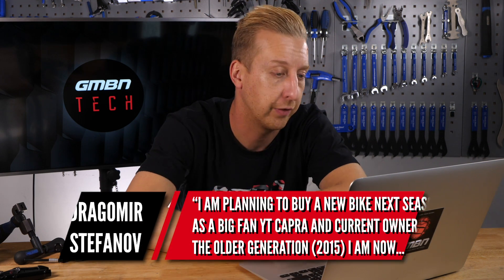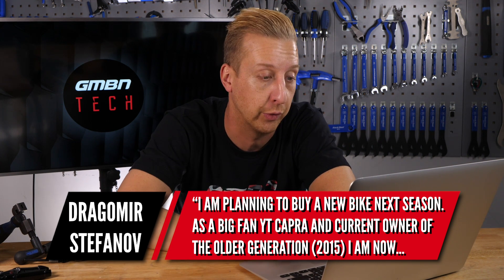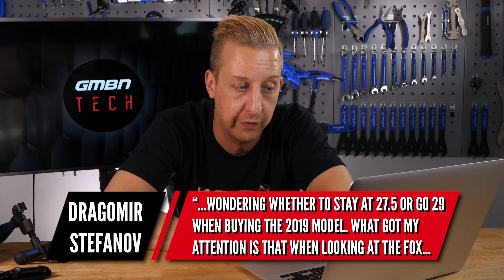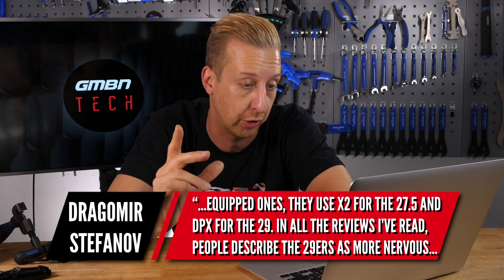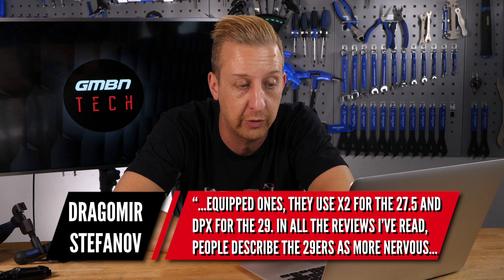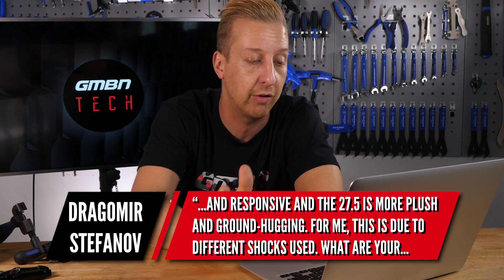Buying choice question from Dragomir Stefanoff. He's planning to buy a new bike next season — a big fan of the YT Capra and current owner of the older 2015 model — and he's wondering whether to stay at 27.5 or go 29 for the 2019 model. What got his attention is that on the Fox-equipped models, they tend to use the X2 on the 27.5 — that's basically the downhill shock — and the DPX2 on the 29, which is more of a trail-focused shock. In reviews he's read, people describe the 29 as more nervous and responsive, and the 27.5 as more plush and ground-hugging.